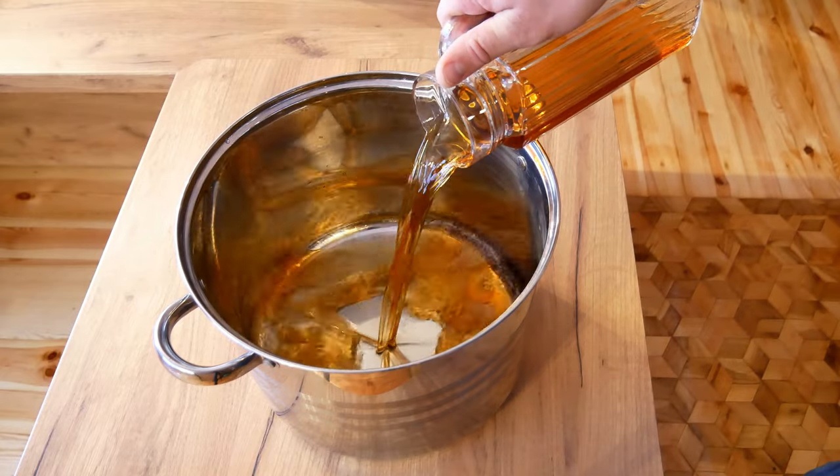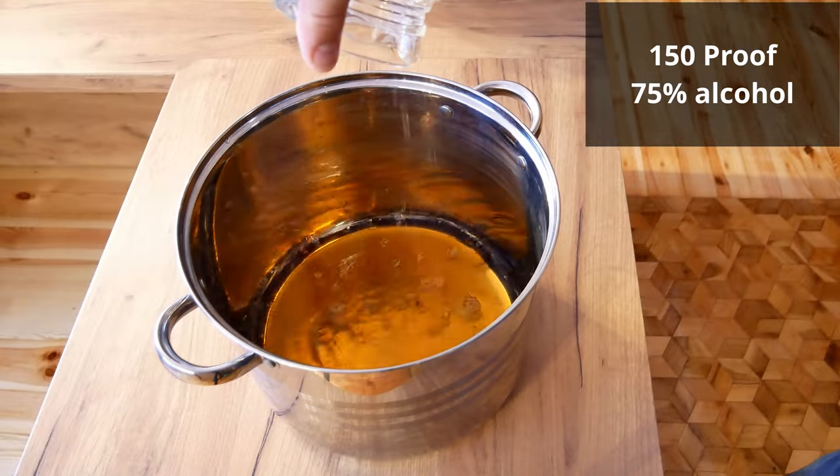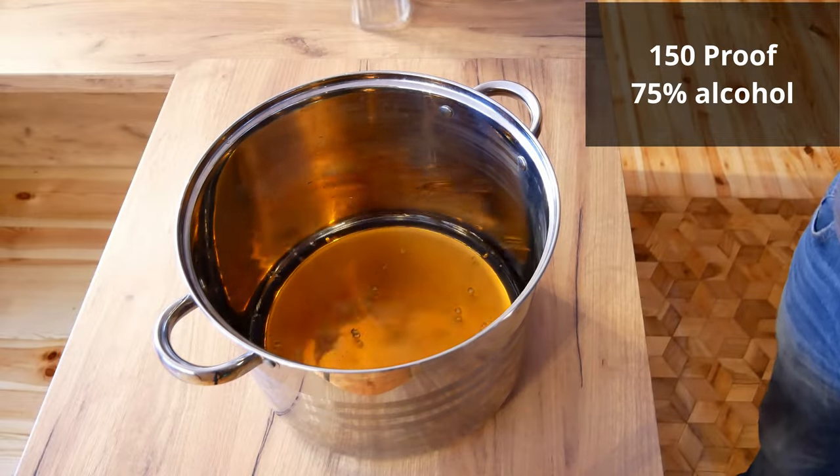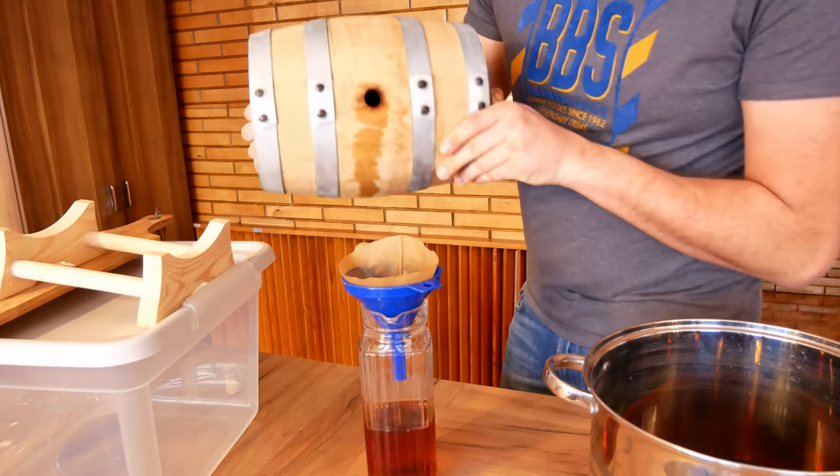After the barrel is completely empty, check the strength of our whisky and decide to what strength we will dilute the final product. Now it's time for a little experiment and some theory.